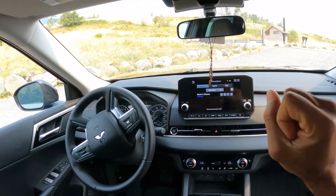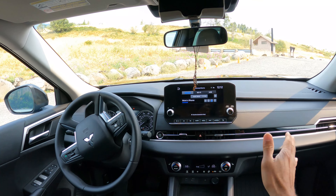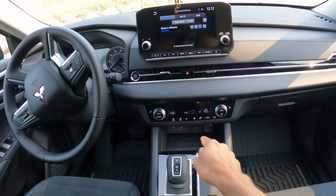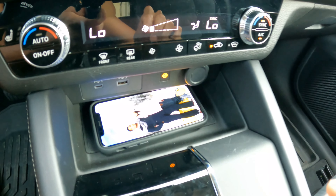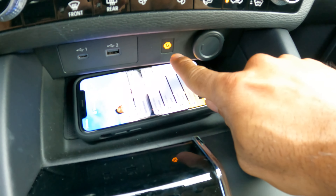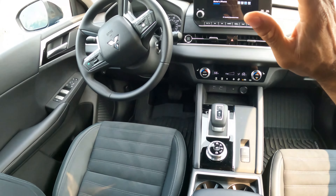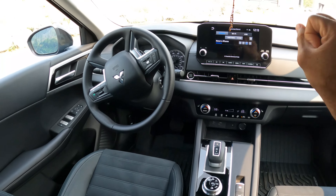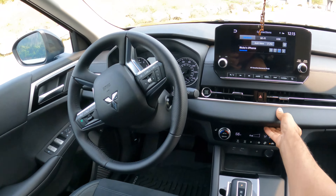What I like about the screen is that you can touch it and connect your phone really easily with no problem. It also has a wireless phone charger. Before I used to use cables, and you do have those as well — USB-C and USB type connections are available.